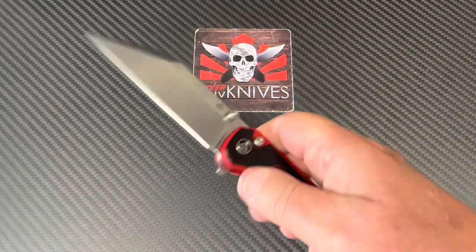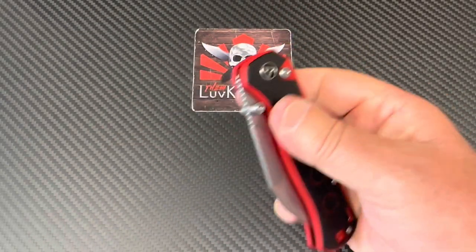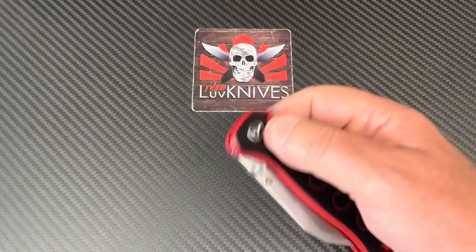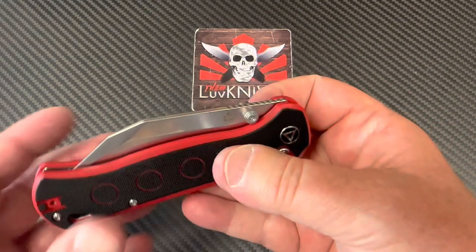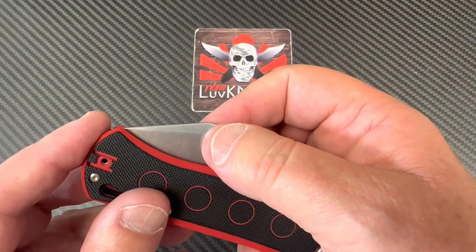It ain't super easy to flick open — you gotta be somewhat intentional doing it. But then of course you've got the flipper tab, which is easy breezy. Or just press the button, flip it open, close. Real fidget-friendly there.